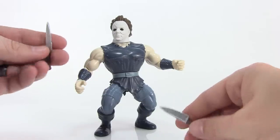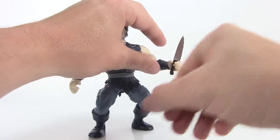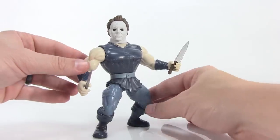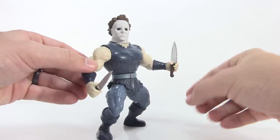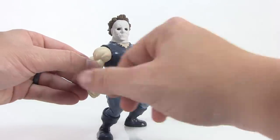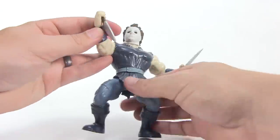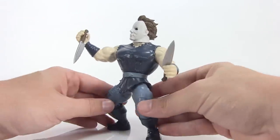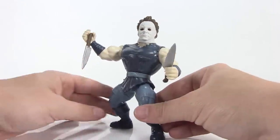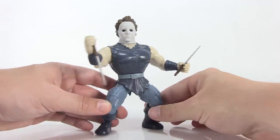Michael Myers comes with not one but two knives for carving up his victims. If I have one complaint, it's that his hand sculpts are much too loose for the knives. You can get them in his hands and they rest there because of the shape of the blade, but the handle is very loose. Trying a stabby pose makes the grip even worse and they fall out very easily. He can hold them, just not as tight as I'd like. The sculpt is great and he looks fantastic — I just wish he held onto those weapons a bit better.